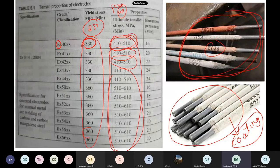Coming to the electrodes — each welding rod will have a coating on the top. When this coating burns, it generates some gas which stops oxidation and other issues. One of the most important things to note is that the weld metal's yield stress will be higher than the yield stress of the parent metal, that is our mild steel.